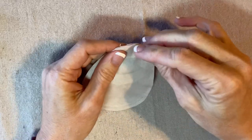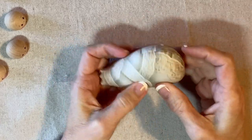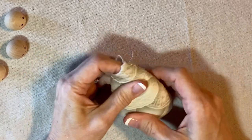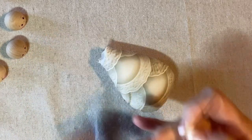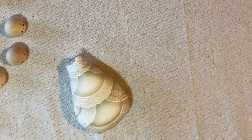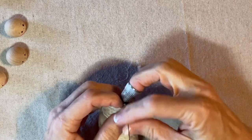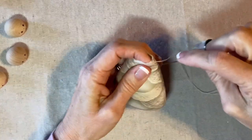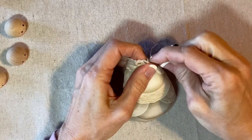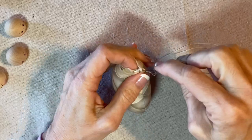Now I'll turn this to the right side and stuff it. The angel's body is stuffed — it's not perfectly smooth but it looks pretty good. I'll take my double strand of heavy duty thread and gather up the top, securing the thread in the seam allowance and stitching about a quarter of an inch down. I'm just doing a running stitch — I like to use a thimble, I just can't sew without it.